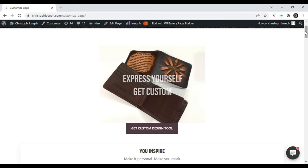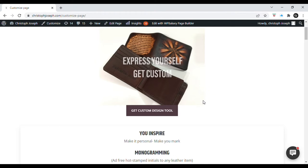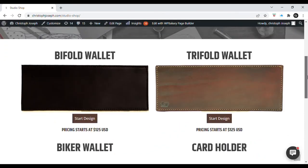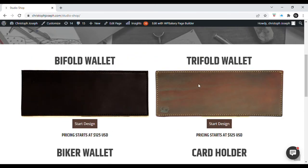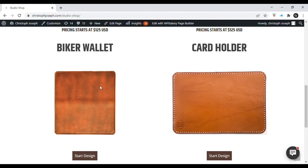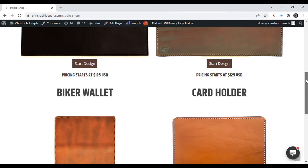It might still have some glitches, but if for any reason you don't get all the way through the ordering process, just take a screenshot of whatever you've designed and email it to me — I'll take the ball and run with it. So: Get Custom Design Tool. It's going to load up our four different platforms for custom wallets — you've got a bifold, a trifold, a card holder, and a biker wallet. For this demo we're going to design a bifold.